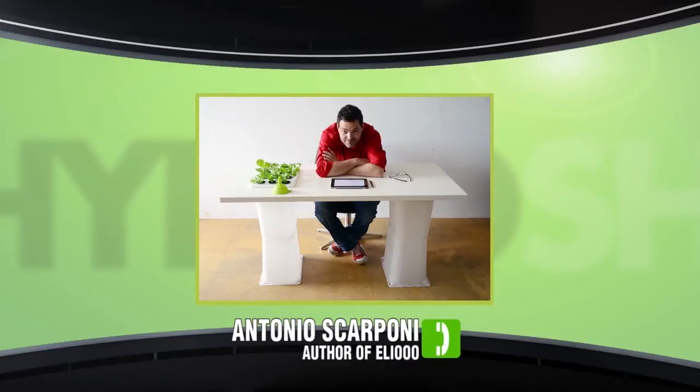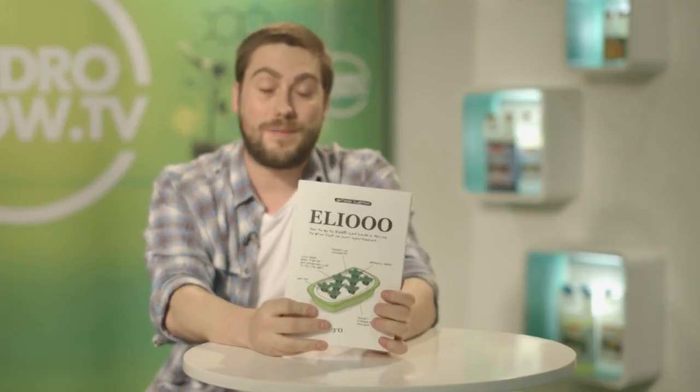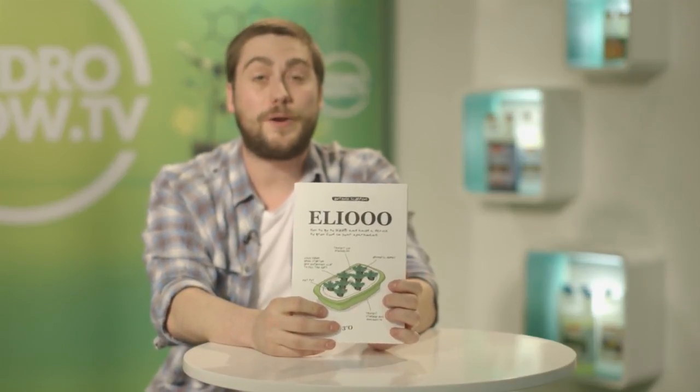Antonio, thank you very much for your time today — we think the book's great. Thank you very much. If you'd like to get your hands on a copy of Helio, it's available as an e-book from Amazon and iTunes, and also as a hard copy from Amazon and directly from leu.com.